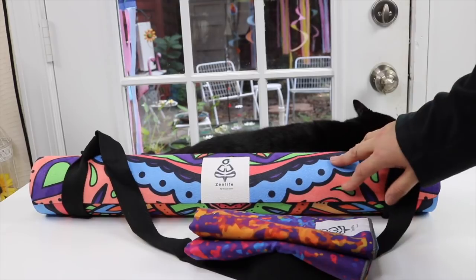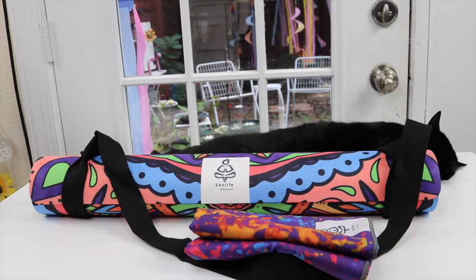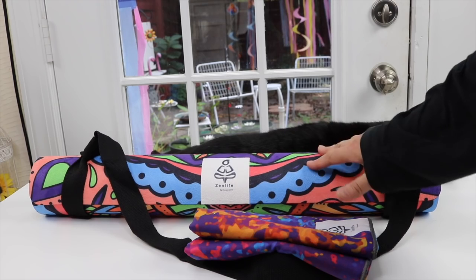Absolutely beautiful colors. These mats are eco-friendly and made with one hundred percent natural tree rubber and water-based inks, so you're getting wonderful natural materials.